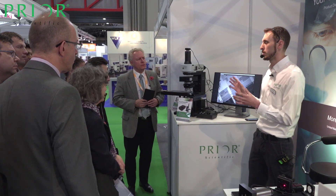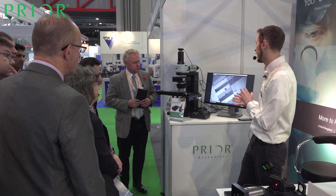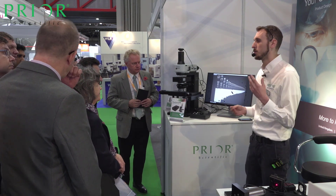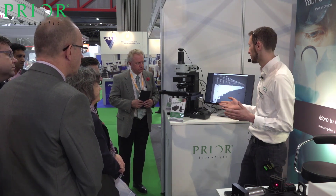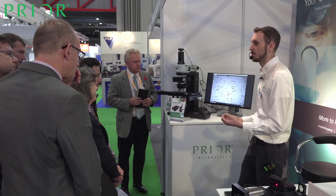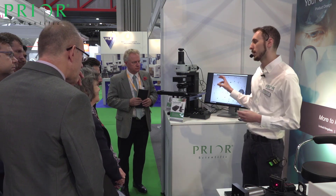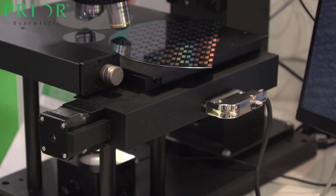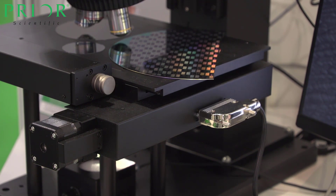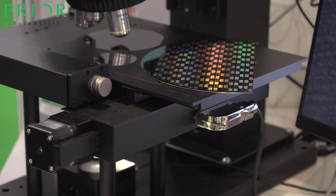It has two key features which enable us to do this. The first one, which is really on showcase here, is real-time scanning. With a camera autofocus system, you'd have to pause and refocus for each image, then move to the next point and do all that again. We have a one millisecond update rate on our Z position, and what that allows us to do is scan across the sample maintaining focus the whole time.